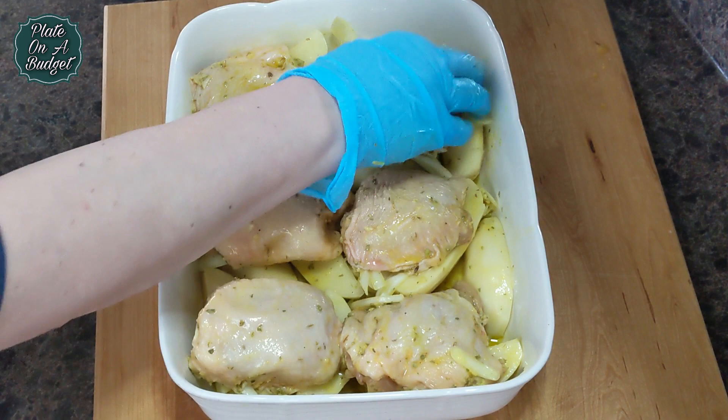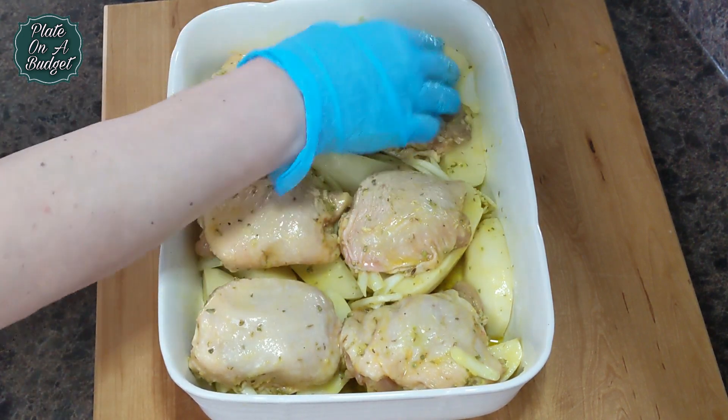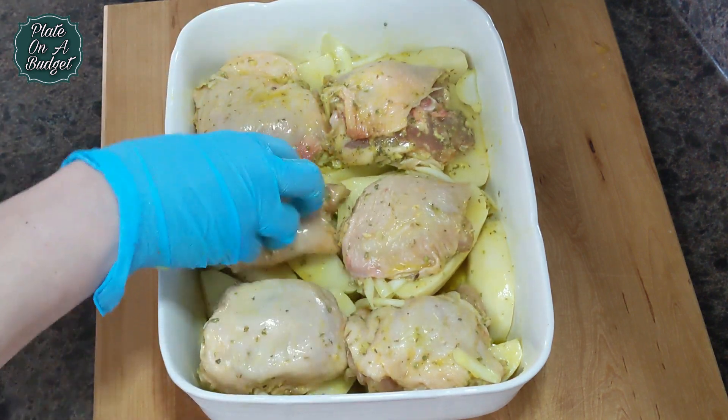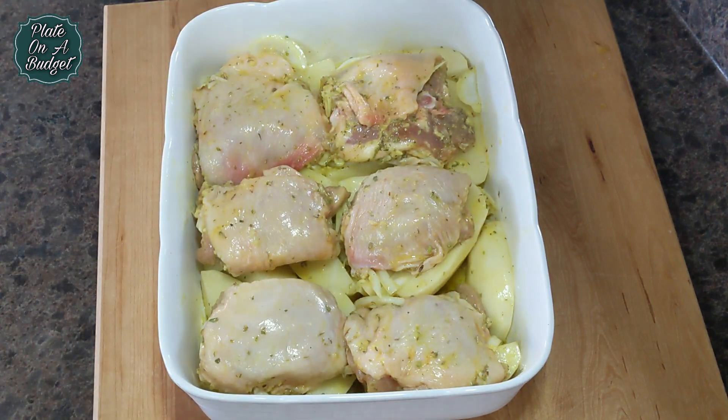Nestle the potatoes snugly into the bottom of the pan and assemble the chicken on top.